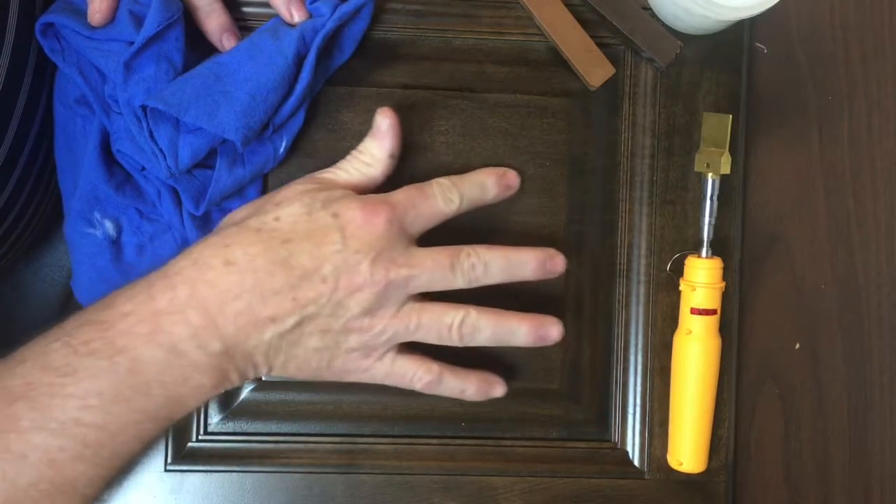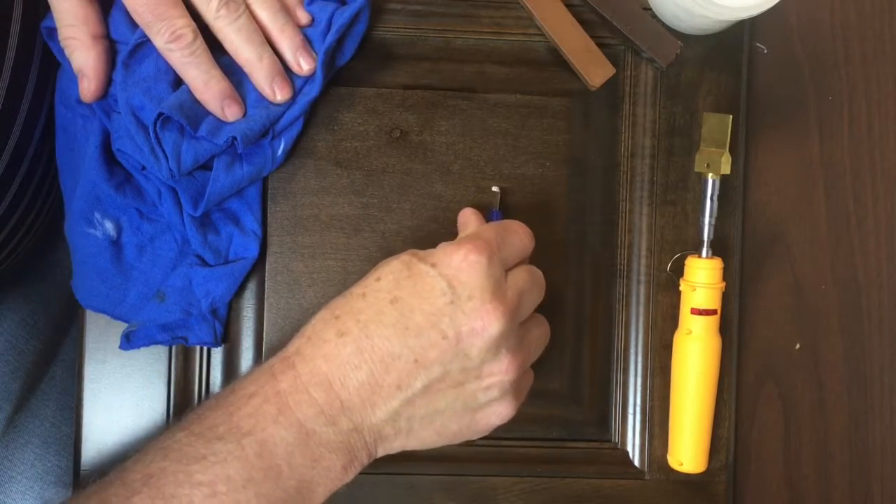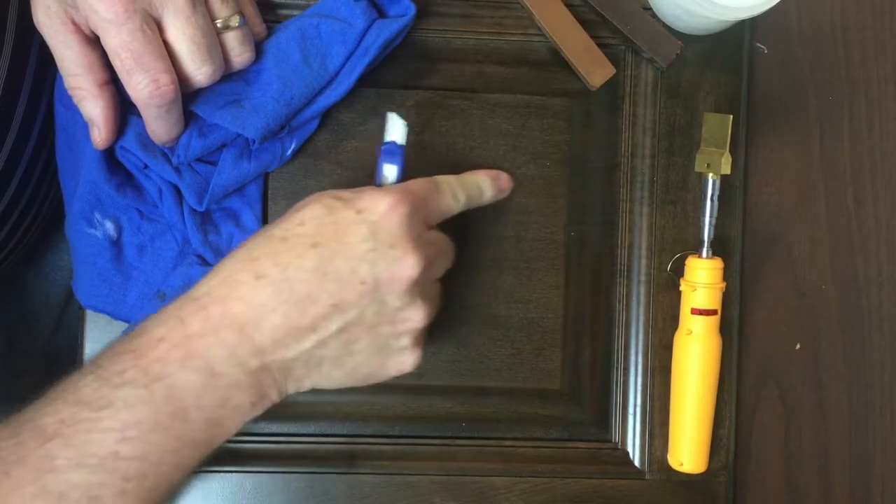The first thing I want to do is make sure that I don't have any splinters sticking up. If I do, I'm going to come in and trim these away with a razor knife because I want to make sure that it's perfectly level.